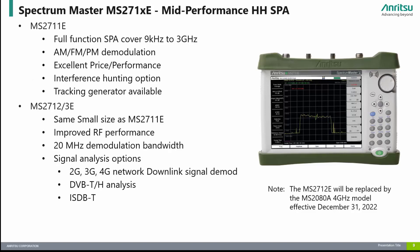The Spectrum Master MS-271XE series are Enritsu's mid-performance range of spectrum analyzers. The MS-2711E provides frequency coverage from 9 kHz to 3 GHz and offers users great value with its excellent price-to-performance ratio. Note that the MS-2711E does not offer digital signal analysis options. Users that need digital signal analysis options should consider the MS-2712E and MS-2713E, which provide improved RF performance, higher frequency coverage, and various signal analysis options including 2G, 3G, 4G, ISDBT, and others. The MS-2712E offers frequency coverage to 4 GHz and the MS-2713E goes to 6 GHz. Please note that the MS-2712E will be replaced by the MS-2080A 4 GHz model effective December 31, 2022.